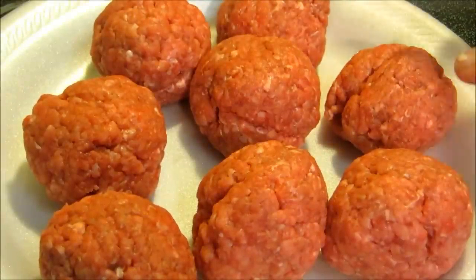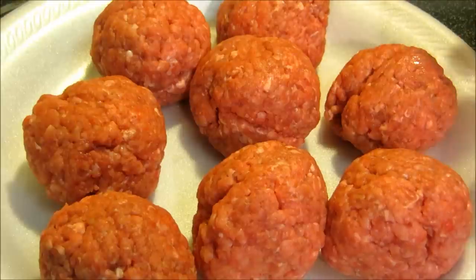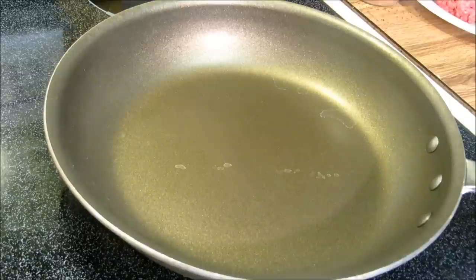What we have here is one pound of ground round that I've made into eight two-ounce meatballs.